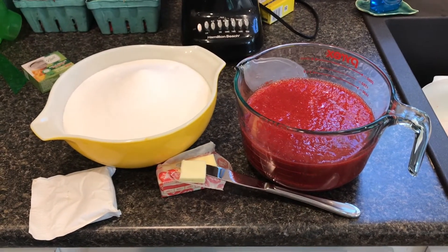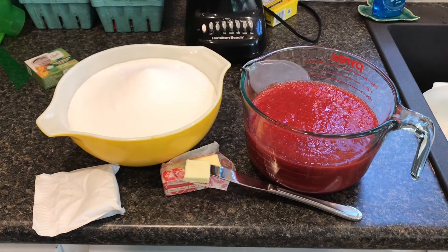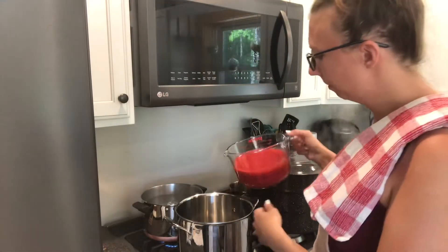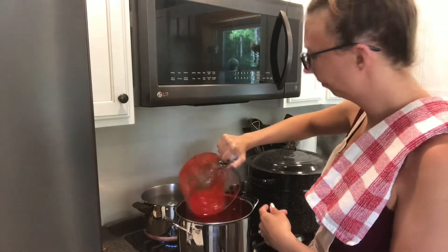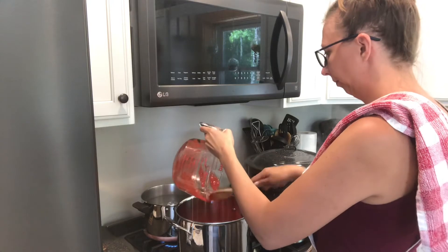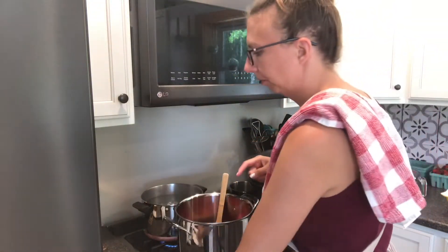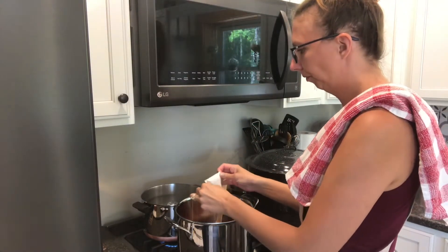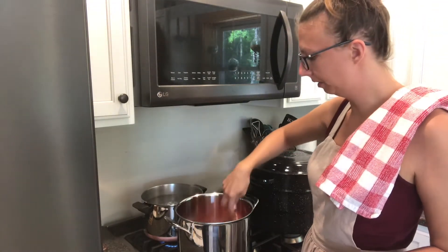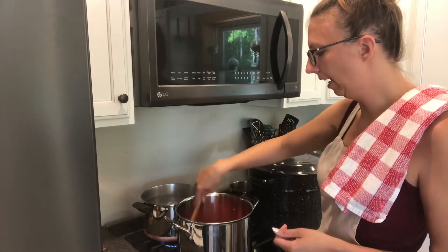So now we have our five cups of strawberries pureed, seven cups of sugar. We're also going to want a half a teaspoon of butter — this is going to reduce the foaming and boiling over. We also have our one package of Sure-Gel. So now I'm going to add my five cups into my pan, then add our half a teaspoon of butter and one package of pectin. You're going to mix this up and bring it to a rolling boil — which means when you're stirring, the strawberry mixture is still boiling. Once you get to that, then you're going to add your sugar.